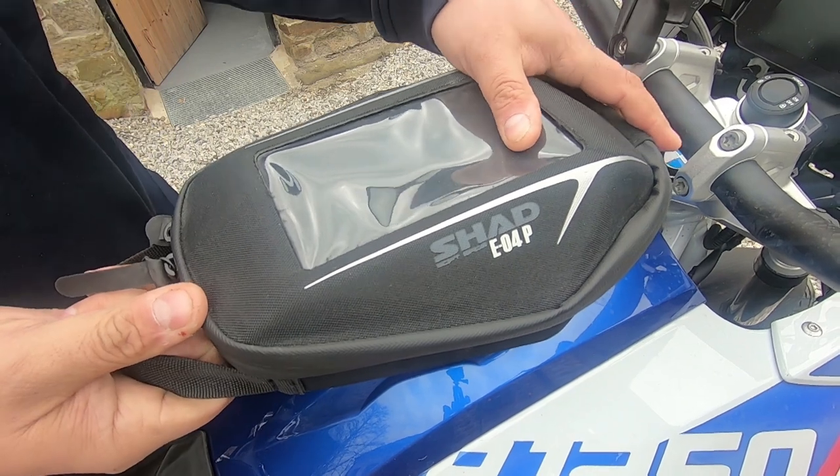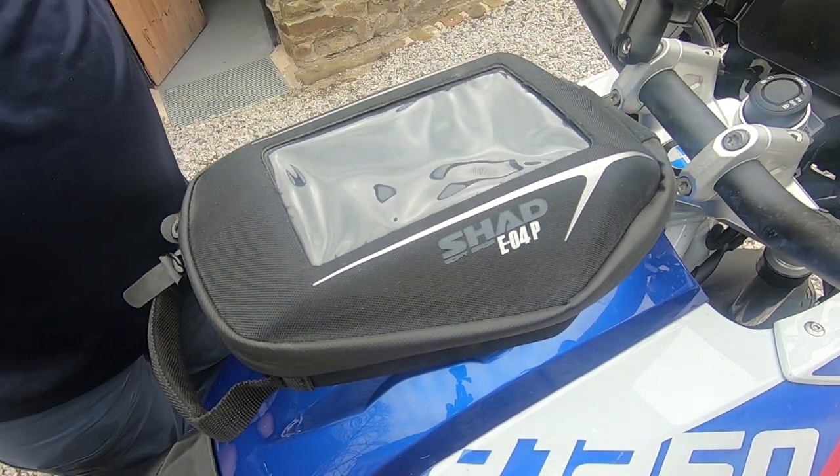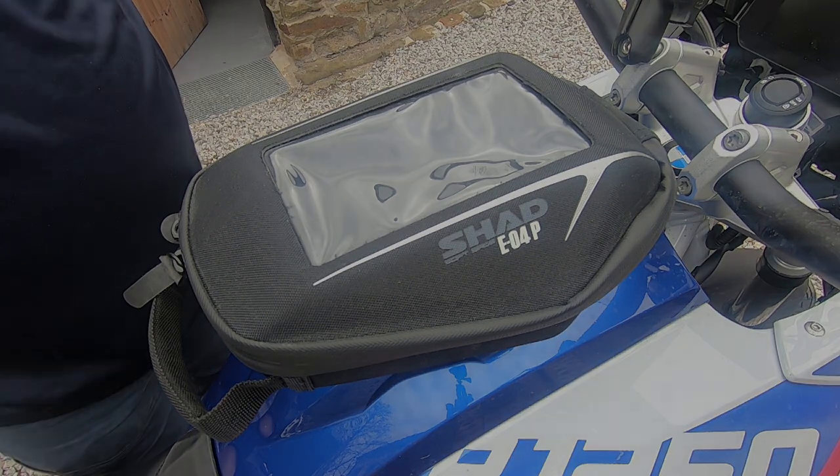So that's it — that's the Shad E04P tank bag being fitted to an R1250 GS. It will also fit all other R1200 GS's with a liquid-cooled engine because they're all kind of the same. I hope that's useful, thank you.